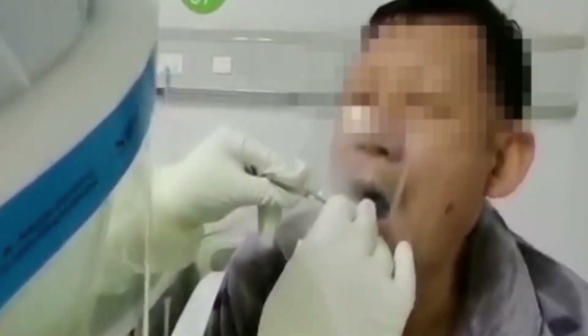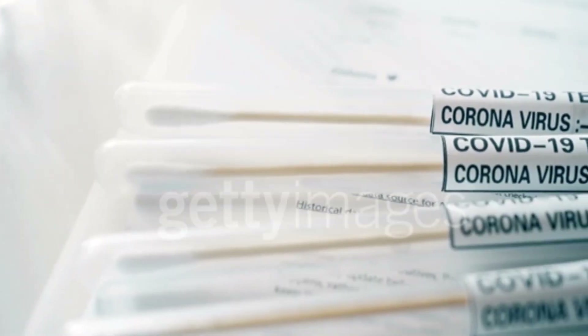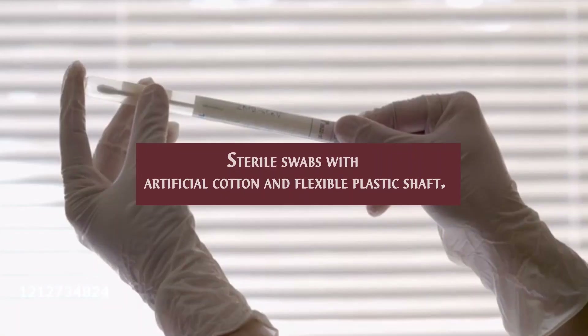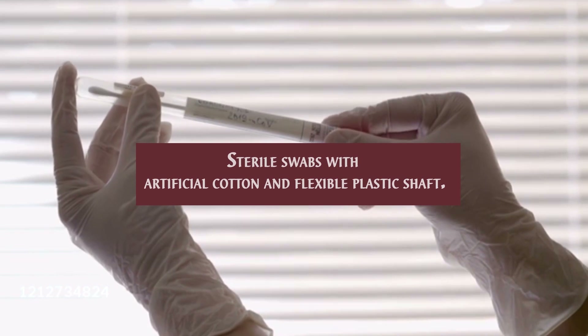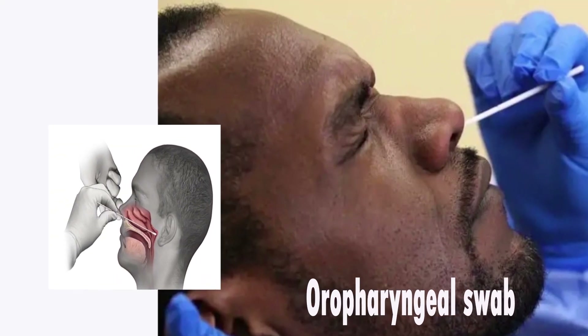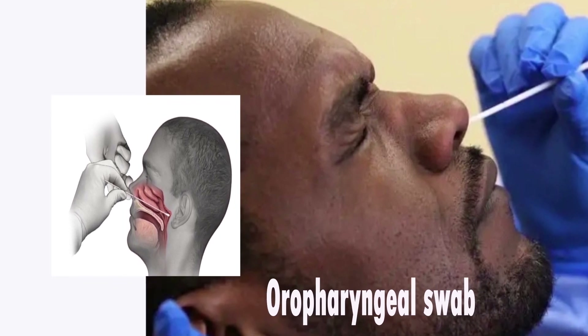Sample collection must be done by a well-trained person with all personal protective equipment. Samples should only be collected using sterile swabs with artificial cotton and a flexible plastic shaft. The swab should be inserted horizontally into the left or right nostril and passed up to the posterior wall of the nasopharynx, which is at a distance of five to six centimeters.